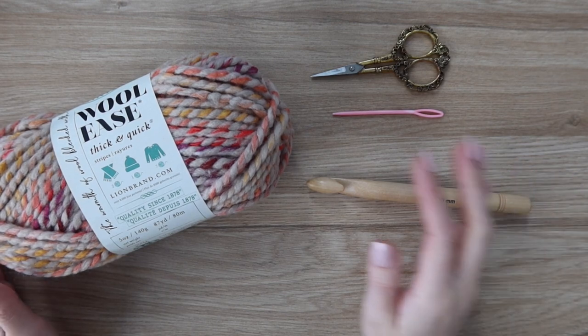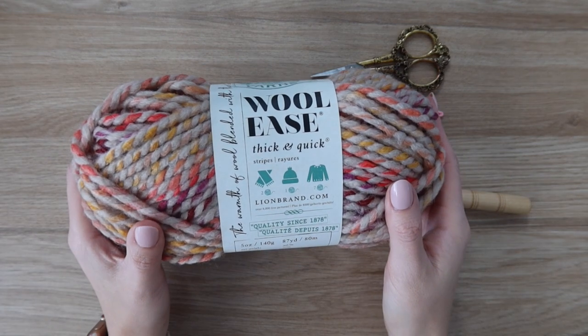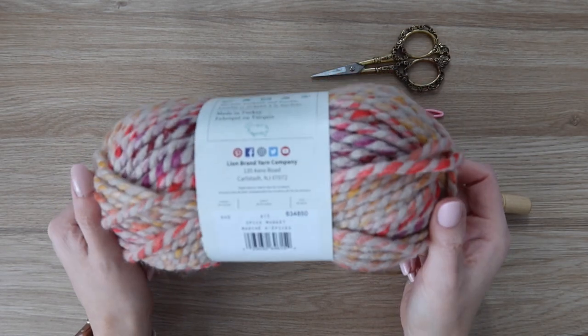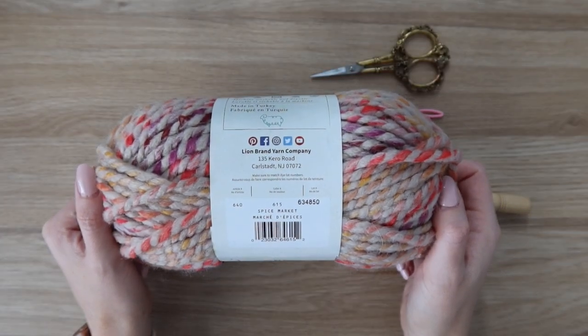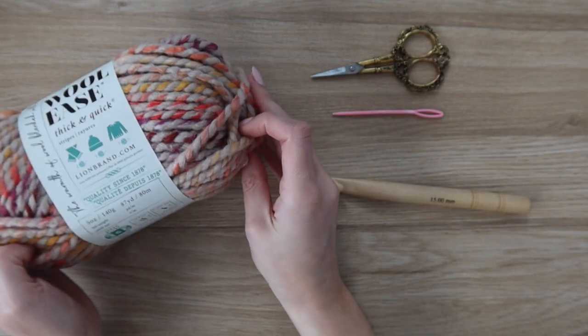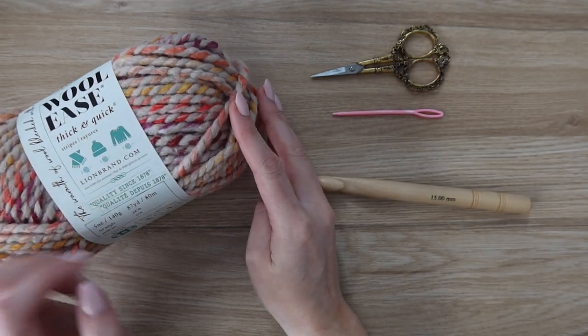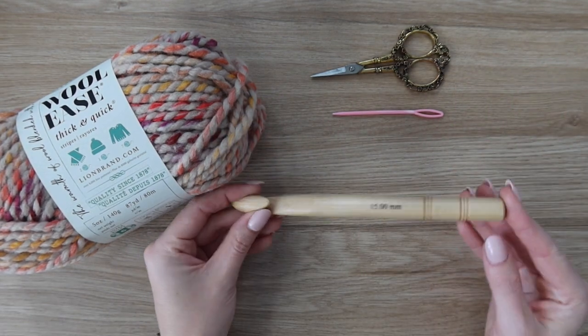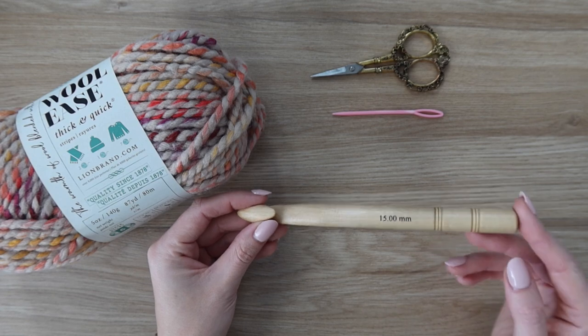To make this blanket, you are going to need some super bulky yarn. I'm using Lion Brand's Woolies Thick and Quick in the color Spice Market. All of the exact yardage is available on my blog. You also need a pair of scissors, a needle to weave in your ends, and a 15 millimeter crochet hook.